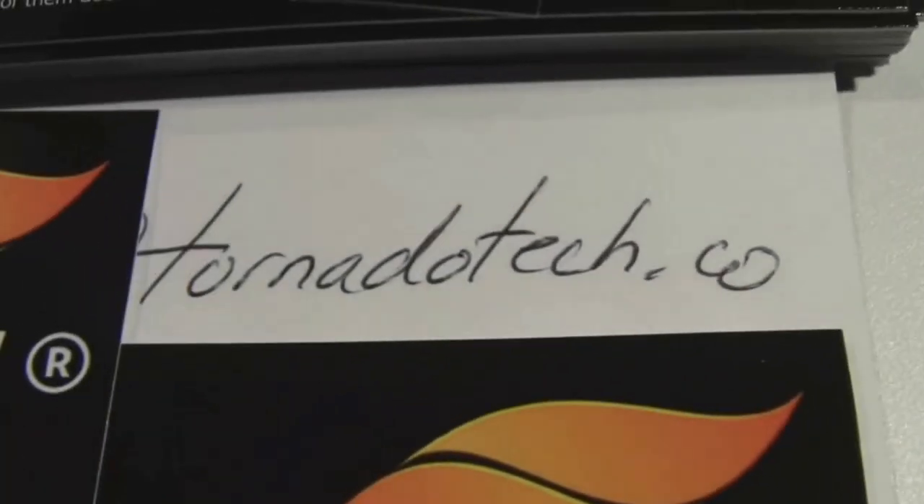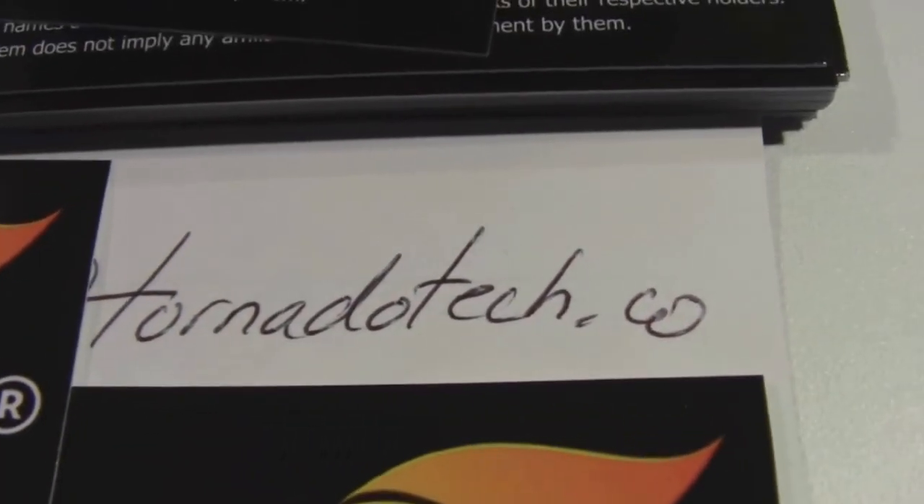And if they want more information or want to look at it, they can go to Tornadotech.com.